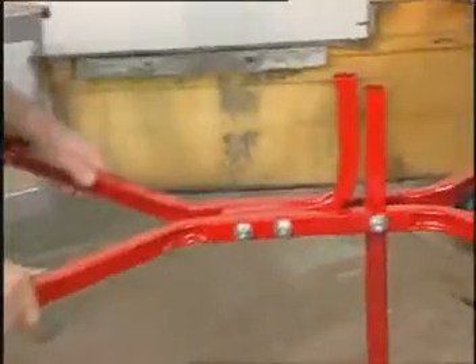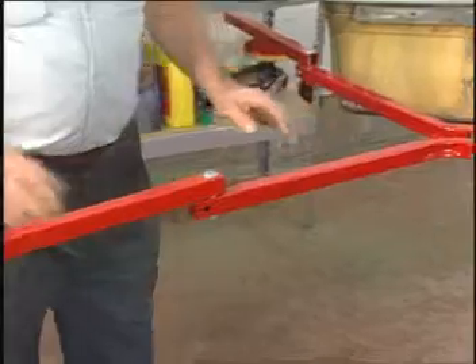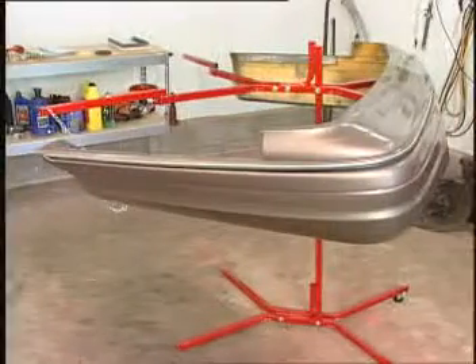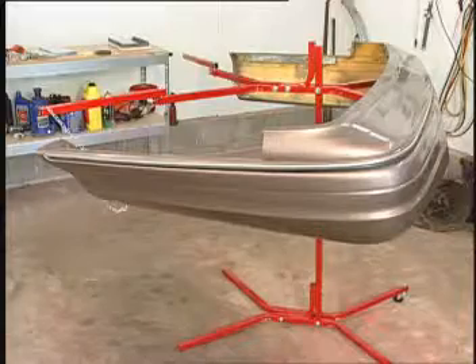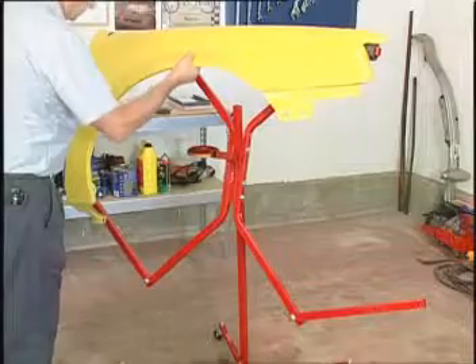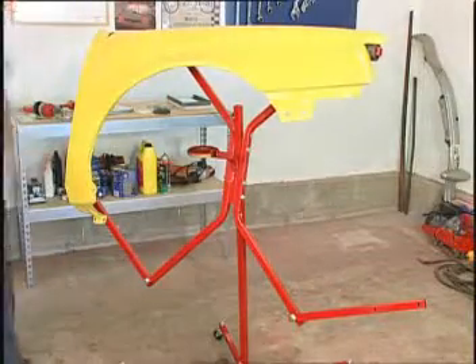The fender and long bumper cover kit is an attachment for the bumper tree that allows you to attach large and long bumper covers such as found on some Ford and Mercury products. You can also attach and paint a fender with this kit. This fender and long bumper cover kit is sold separately.